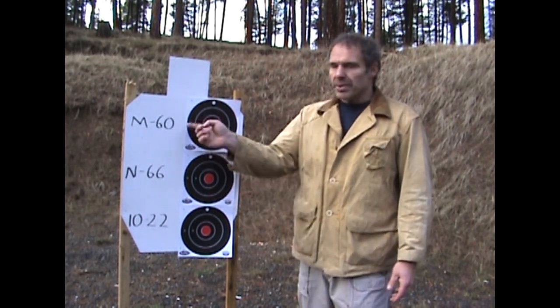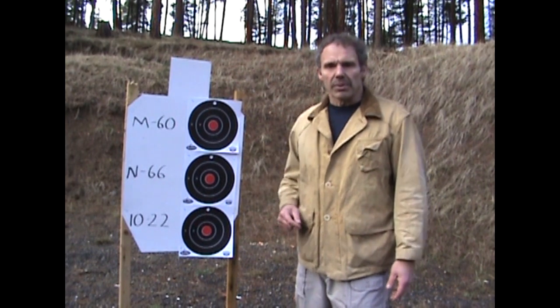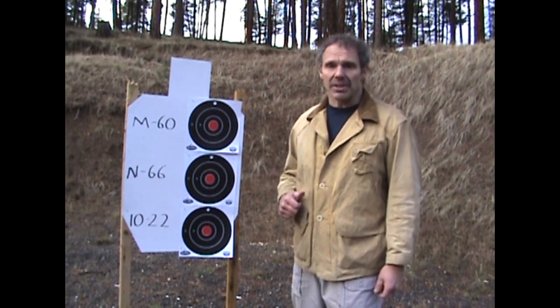Accuracy is a big part of the debate over which of these is the best rifle. I've got three different targets, each labeled for which rifle we'll use. I'll go back 25 yards and shoot five shots at each target, and we'll see if there's a difference in accuracy.